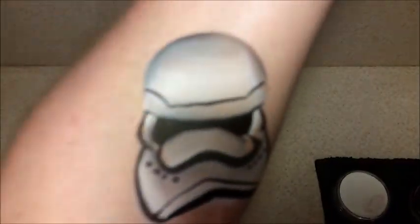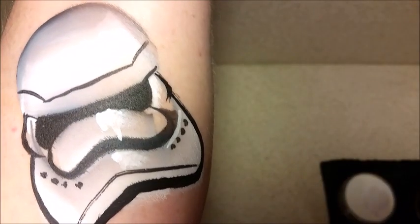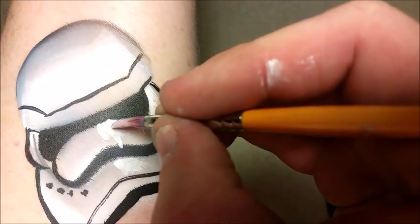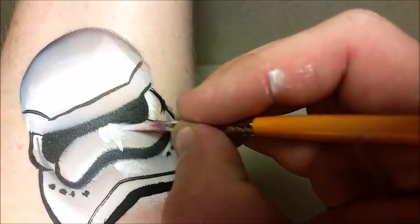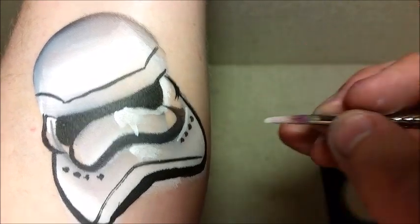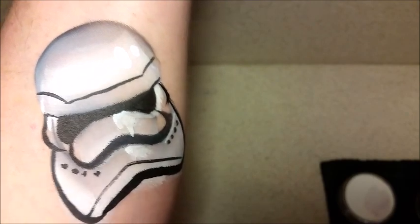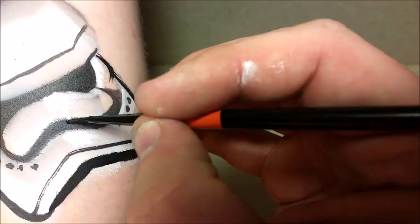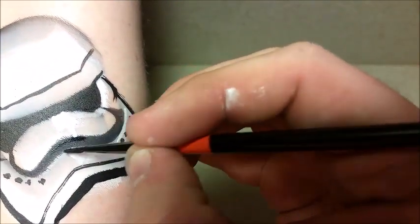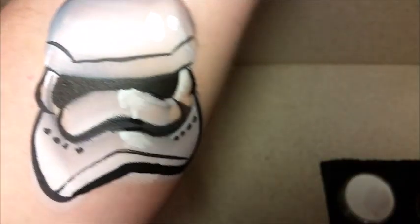There's the basis of my stormtrooper helmet — you can actually use this as an arm or a cheek design. What I'm doing now is adding some little white highlights to make the stormtrooper helmet look a bit shinier. And even if it bleeds a little bit like it did there, you can always just touch up with some black paint.